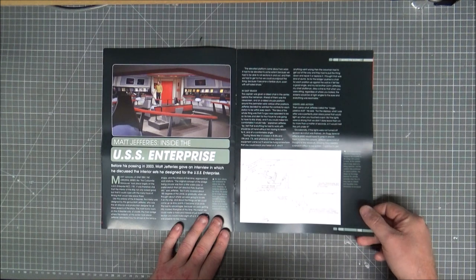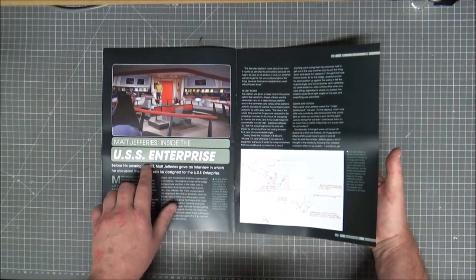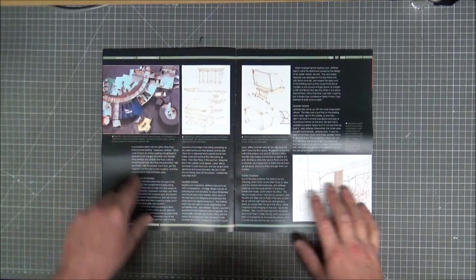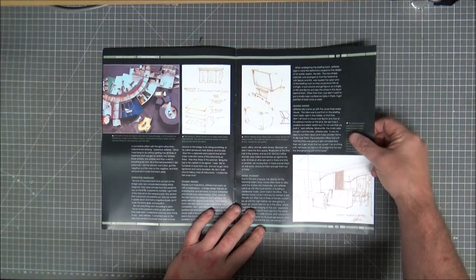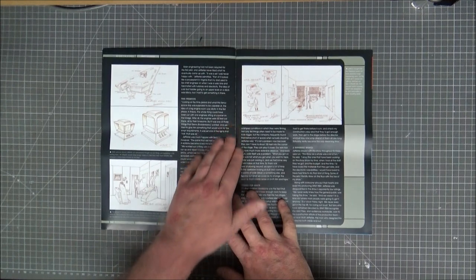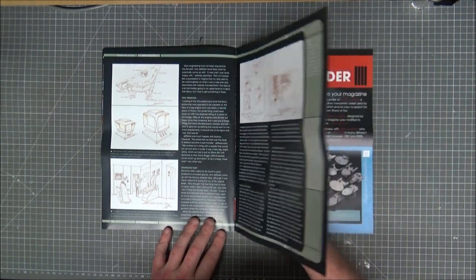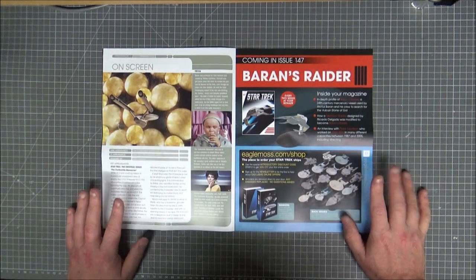Matt Jeffries — inside the Enterprise. It was the guy who, before passing in 2003, did a lot of design on the Enterprise. It was the cylindrical Enterprise design, but a lot of internal design too. That's why they call it a Jeffries tube — named after him. Even though technically Matt Jeffries wasn't around in the 23rd century.